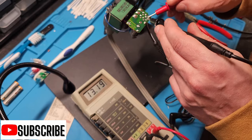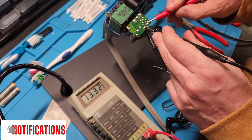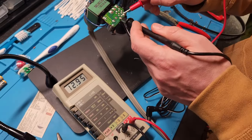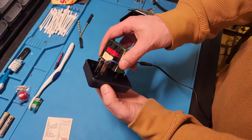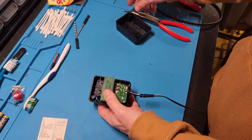Ladies and gentlemen, we have continuity — and we have voltage! You can see the voltage has now moved from the transformer all the way down to where the cable is. We want that voltage to go all the way out to the plug. It looks like we're good here — again, be careful if you plug this in and test it.